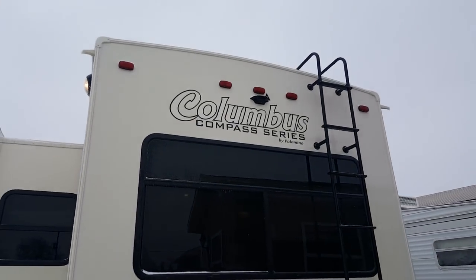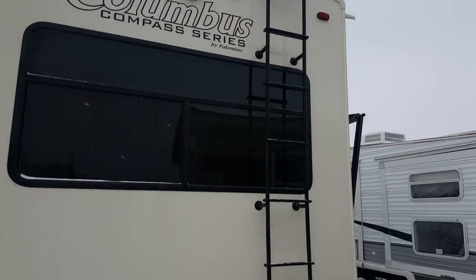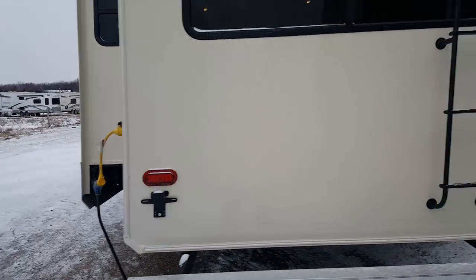We ordered this one with the backup camera, so it comes with a screen that goes in your vehicle so you can see what's behind you at all times. It's got the roof ladder and LED tail lights on the back.